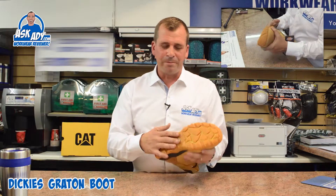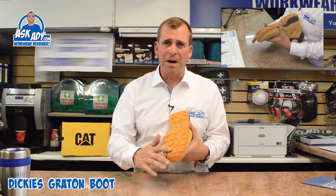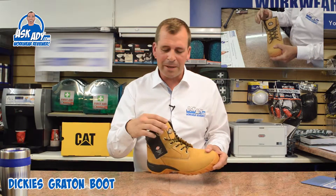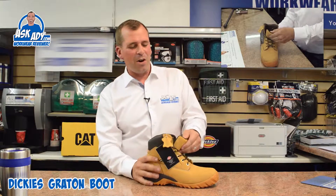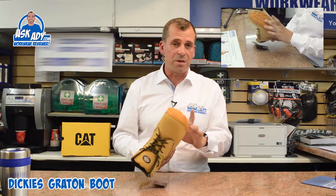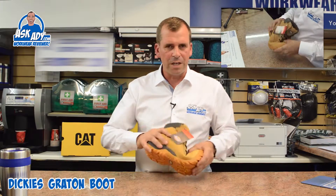It's got a really low profile sole, so it's not going to pick up loads of mud or make your boots heavier when you're walking around on a building site. It's got a steel toe cap and a puncture-resistant sole with a steel midsole in there as well, and it's really, really flexible.